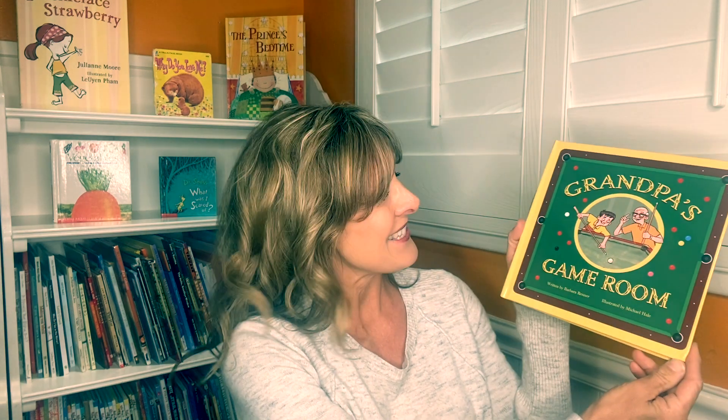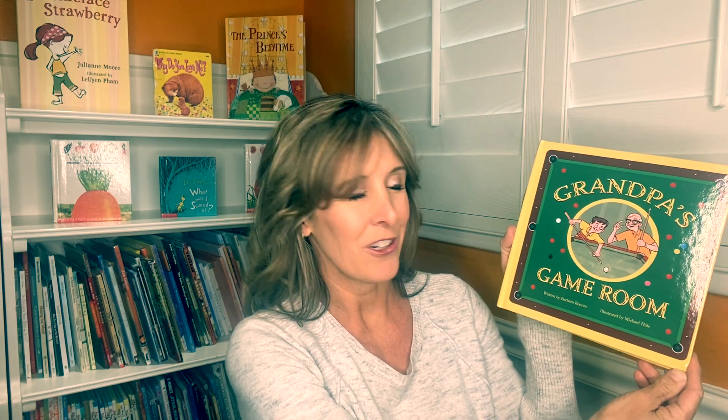Hi, welcome to Mama Fox Books Storytime Saturdays. I'm children's author Phoebe Fox and I'm so happy that you joined me for this read aloud. Today we're going to be reading the book Grandpa's Game Room. This was written by Barbara Renner and illustrated by Michael Hale. Let's get started.